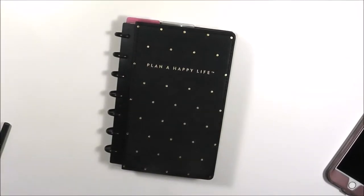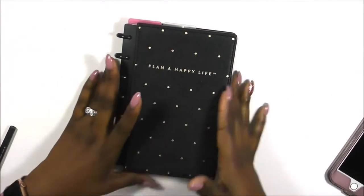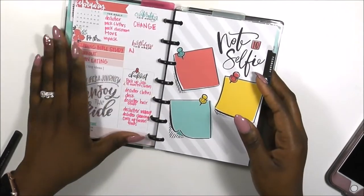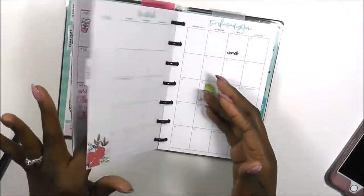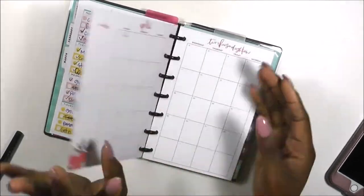Hi guys, welcome back to my channel. This is Toya from Planning and Teaching, and today is another plan with me in my mini edition Happy Planner. I absolutely love the sugar and spice planner. I really wish I would have gotten the classic size sugar and spice, but you live and you learn.